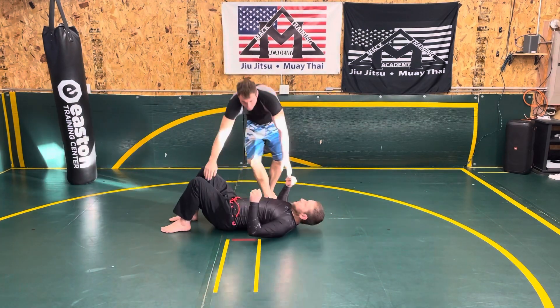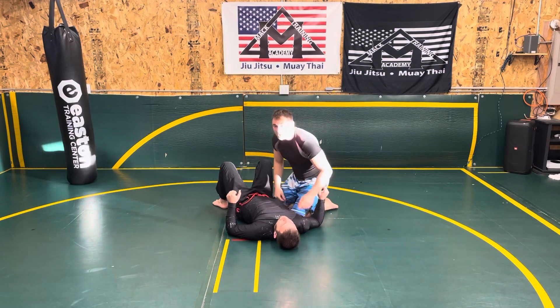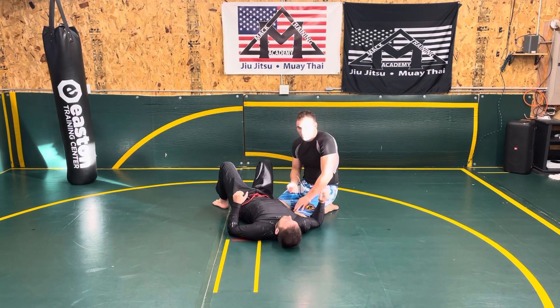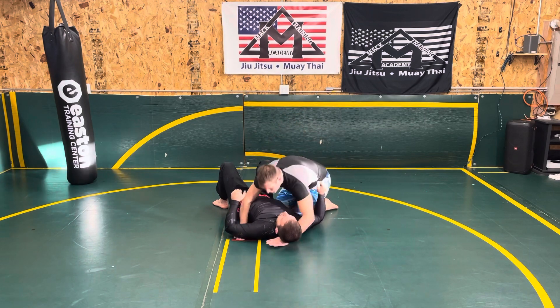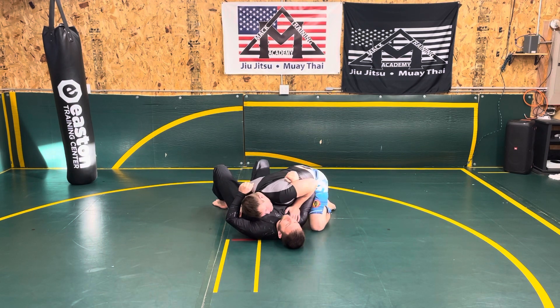For the knee on belly position, to enter in from side control, I like to go from a modified — I'm not going from here. I bring my hand back to the hip right here and I have it ready with a hook and post. This other hand comes up onto the shoulder.